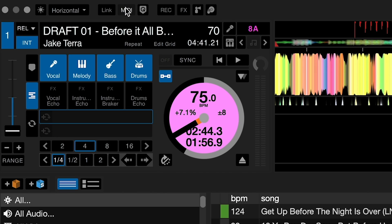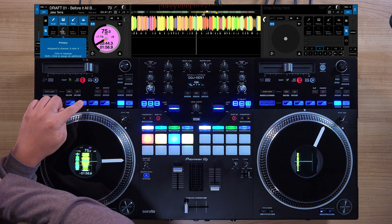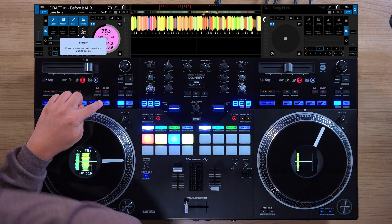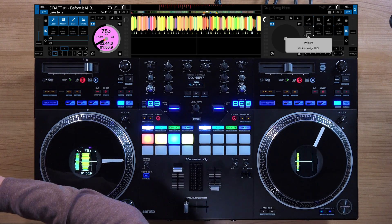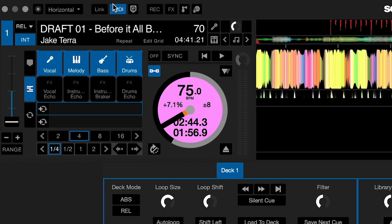So to MIDI map the stem effects, it's the same process except we start by activating the save loop pad mode, which we're in right now because it's blinking. Let's go into MIDI. Click vocal echo and map to pad one, instrument echo to pad two, instrument breaker to pad three, and drums echo to pad four. Now let's do that for both sides — go into save loop on that side as well. Now let's close the MIDI mode.